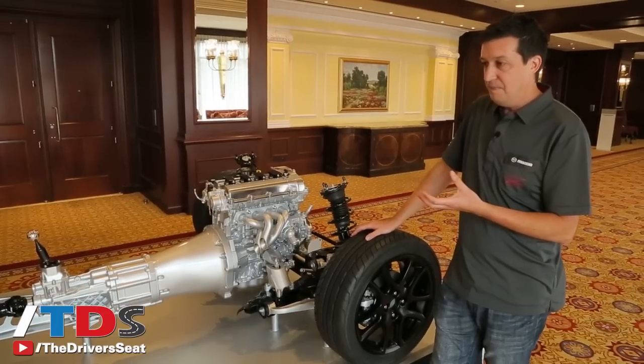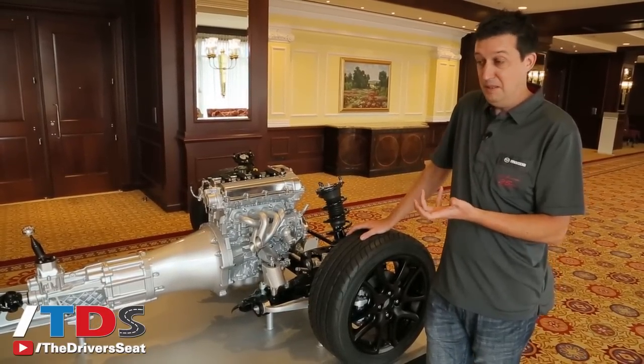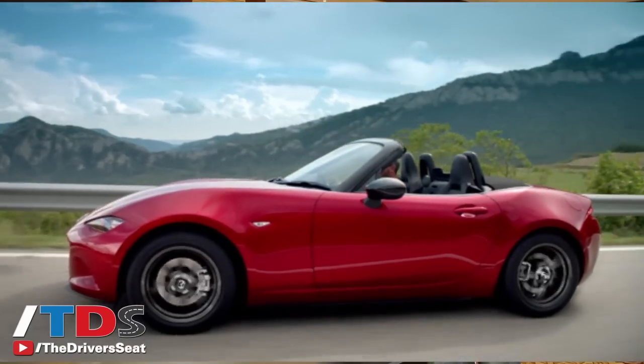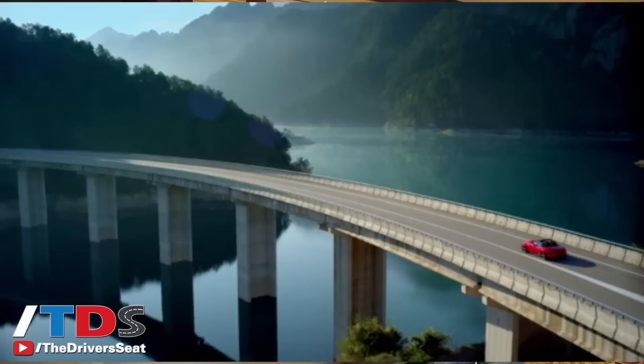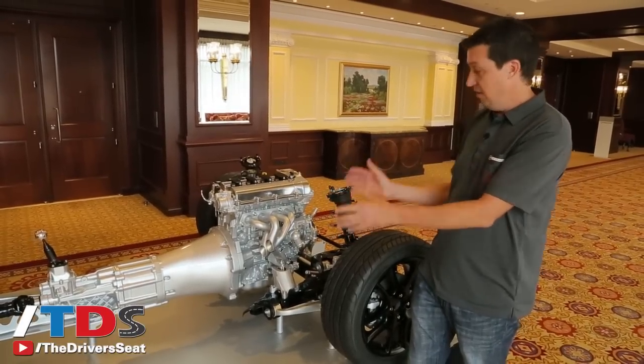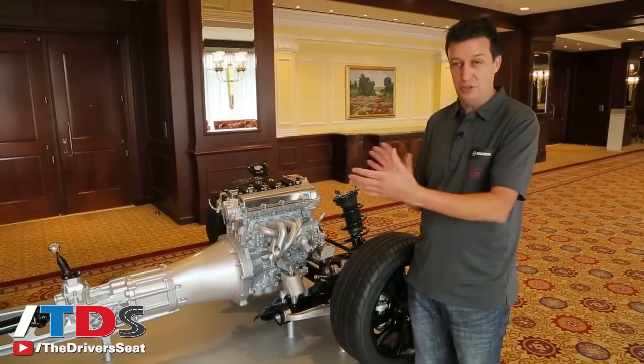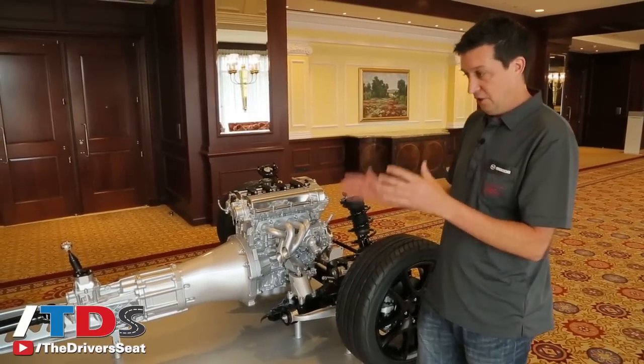The reason it looks so similar is because we're trying to do the same thing we did in 1989 — just make a car that's really fun to drive, really nimble, and really responsive to the driver. That gives us this basic layout of front engine rear drive, with the engine as far back as possible so the polar moment of the car — the ability for it to rotate — is as low as possible.